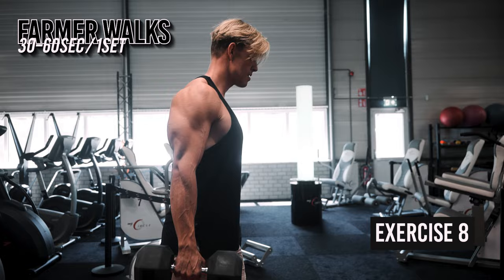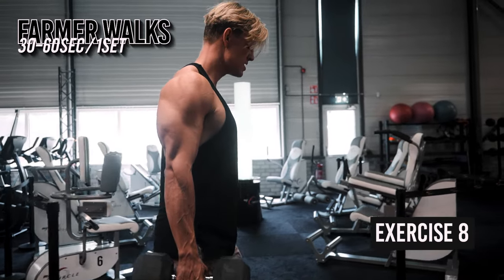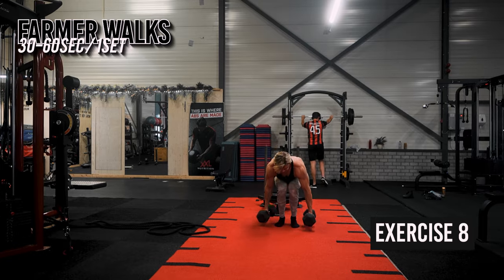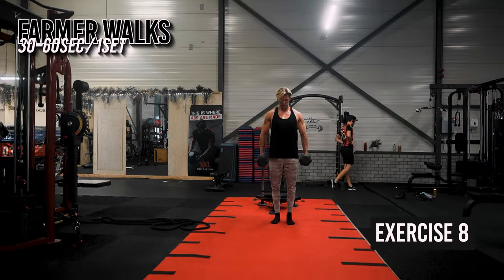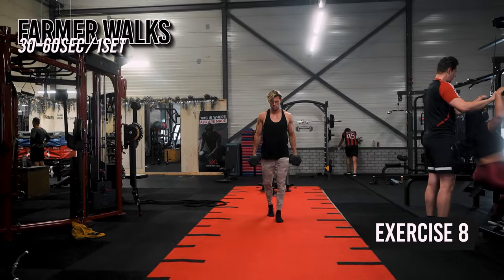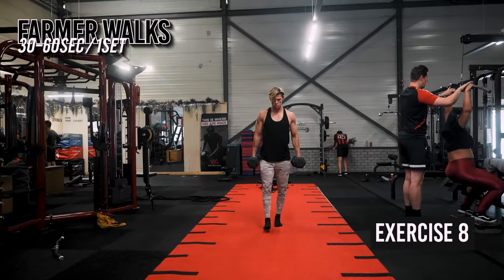Next up are farmer walks. This is a great exercise for overall performance — it improves grip strength, core stability, and conditioning, and can be done anywhere. It's a very functional exercise since it mimics real-life tasks such as carrying heavy grocery bags, luggage, or moving objects. Start with a moderate weight that allows you to walk for 30 to 60 seconds without compromising your form. Grab some weights or kettlebells, stand tall with straight posture and a neutral spine, and begin walking at a moderate pace, keeping your steps steady and controlled.